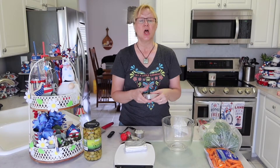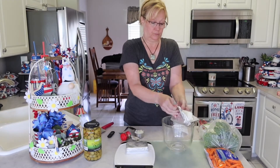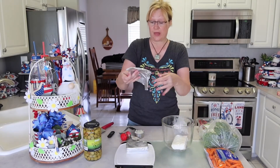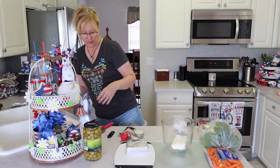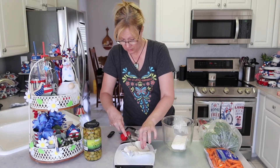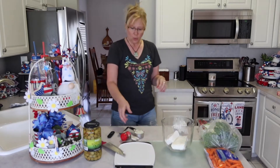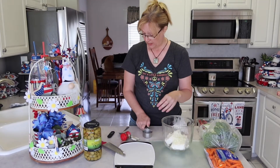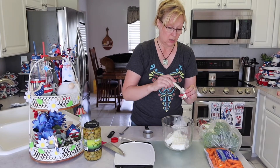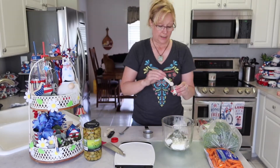Now that we have our crust in the oven, we are going to get our cream cheese mixture ready. I have an 8-ounce brick of cream cheese — I set this on my counter for a little bit so that it would soften. I'm going to use half of this one plus the rest. Now we're going to add our onion and our dill weed — we need one and a half teaspoons.